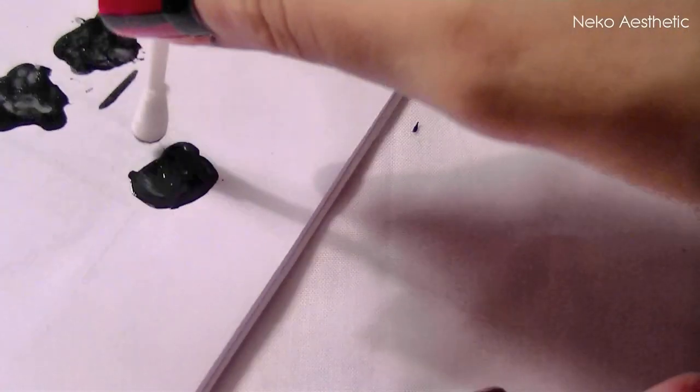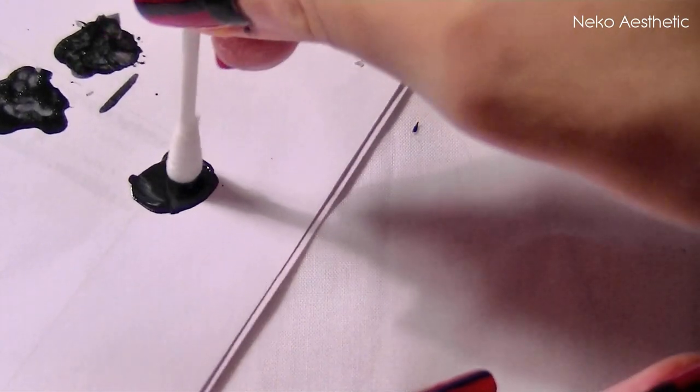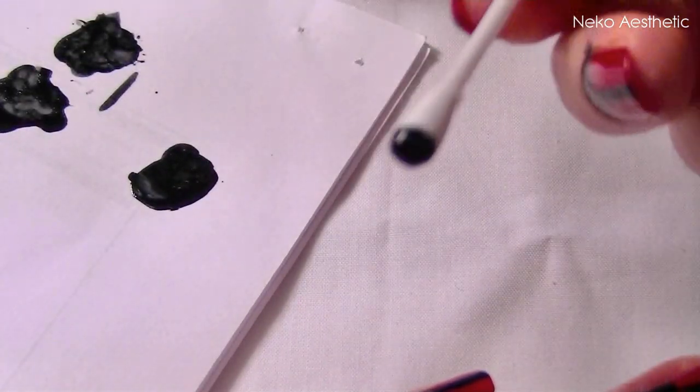I just wanted to mention here that you should avoid using nail polish that has gone dry and tacky like this has. It will just make a mess of your nails.